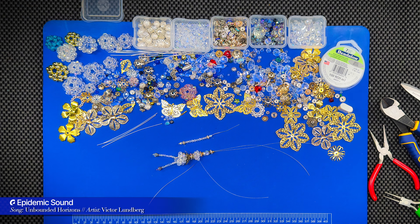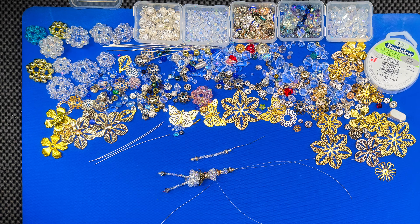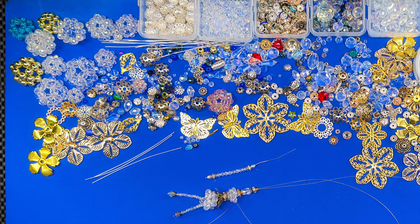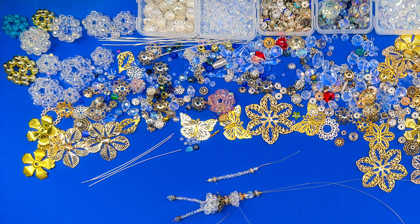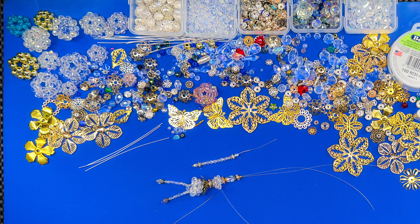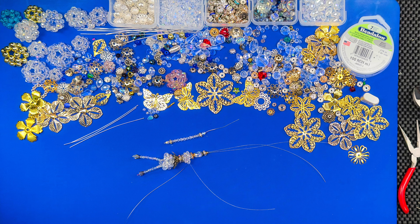Supplies you'll need for this project: you will need beads. Gather up your findings, your bead caps, all different sizes and shapes because you're going to need them to decide how your fairy is going to turn out. You will need some beading wire, some tools to put it all together, and pieces of brass that you can cut to make the wings. So let's get started.